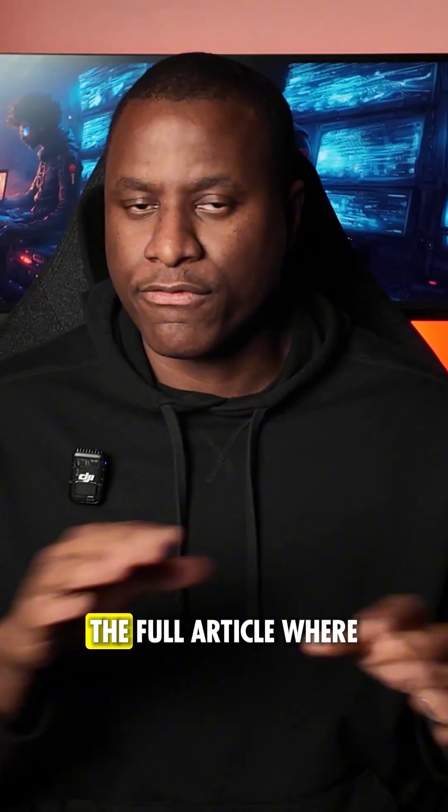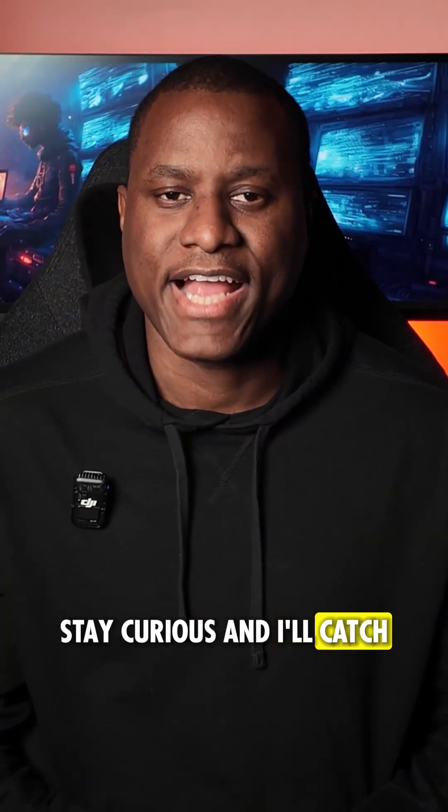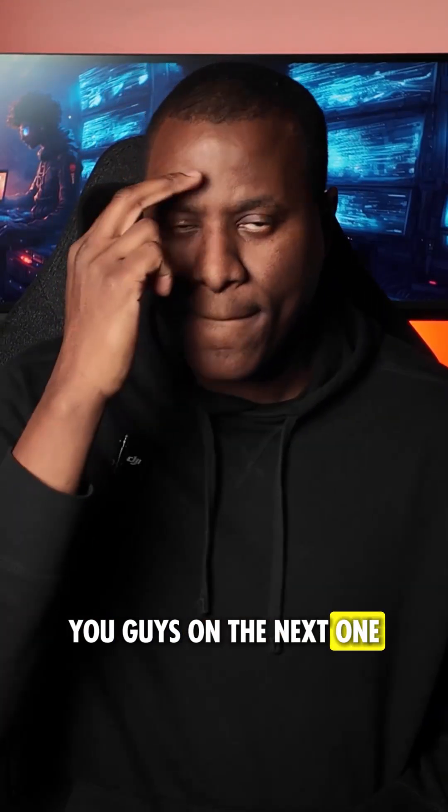You will see the full video and the full article where I break down everything. As always, stay geeking, stay curious, and I'll catch you guys on the next one. Peace.